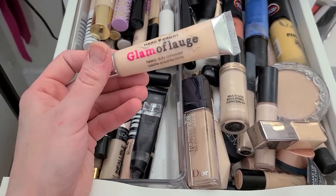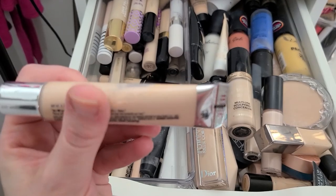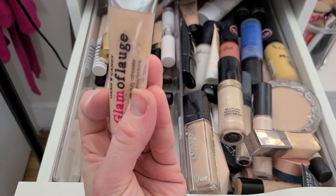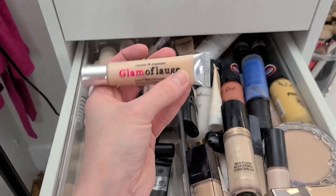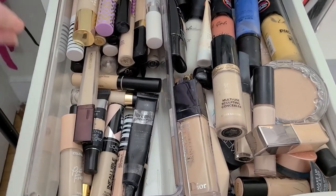The Glamoflage — I bought this because I read an article about it. Look, that looks pretty gross — it's old, which is why it looks like it's separating. I read that this was an amazing full-coverage concealer, but I never even used it. Bought it at Walmart and then it just sat in my drawer. Because I'm so smart.